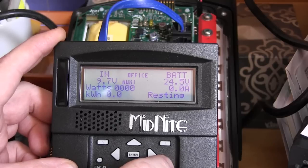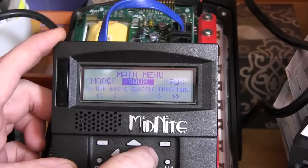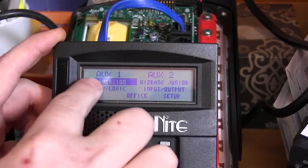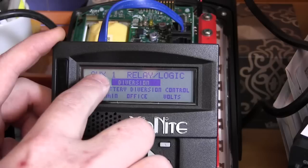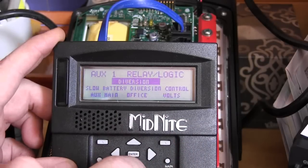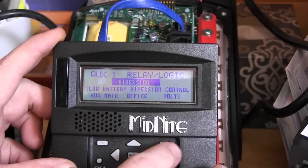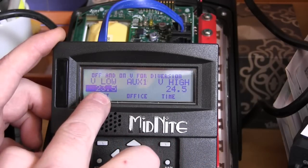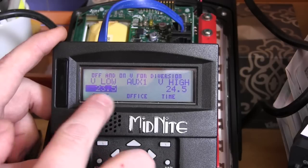Let me go through this one more time. We went to the main menu, scrolled to find aux, pressed ENTER, made sure aux one is highlighted, pressed setup, and scrolled all the way down using the down arrow to find diversion. Then we pressed the top right button to go into volts.